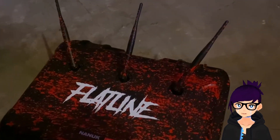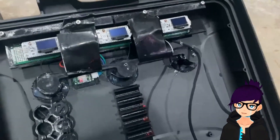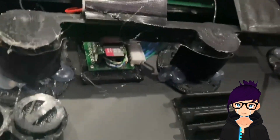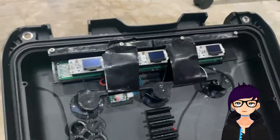You can see each module's antenna popping out the back of the Flatline case. These three boards were connected to a main Teensy 4.1 that consolidated all the data, logged it to another SD card, and sent that data over USB to the laptop.